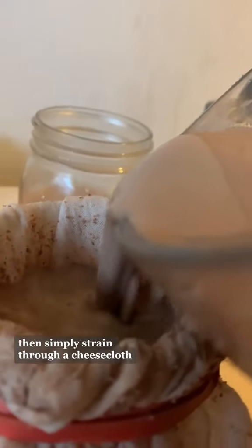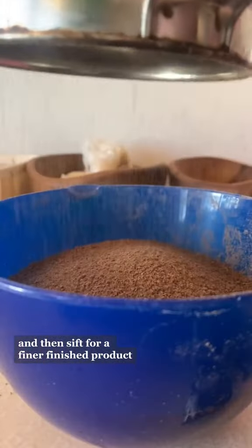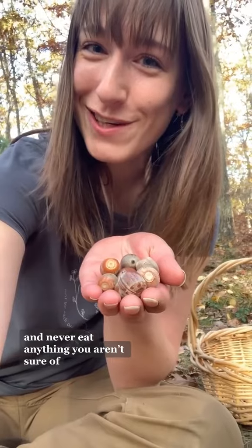any of that bitter taste. Then simply strain through a cheesecloth, dehydrate your flour, and then sift for a finer, finished product. Happy hunting, and never eat anything you weren't sure of.